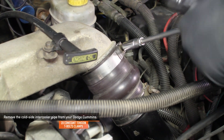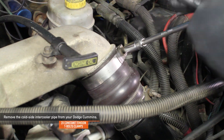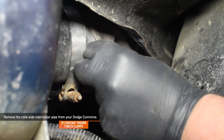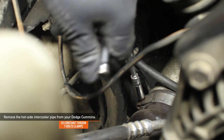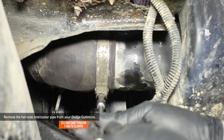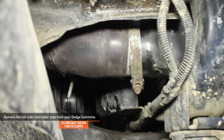Remove the cold side intercooler pipe from your Dodge Cummins. Using an 11mm deep socket, loosen the top constant tension T-bolt clamp that connects the cold side pipe to the intake manifold. Once you loosen the clamp, remove the boot from the intake manifold inlet. Then loosen the constant tension T-bolt clamp that holds the intercooler to the pipe. Move to the passenger side and remove the hot side intercooler pipe. Loosen the T-bolt clamp connecting the pipe to the turbo, remove the boot, loosen the clamp at the intercooler, and remove the hot side intercooler pipe.